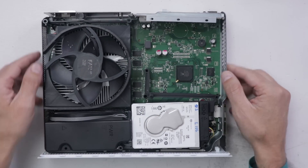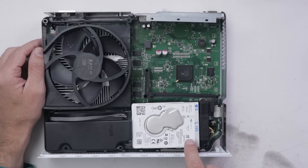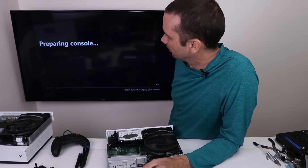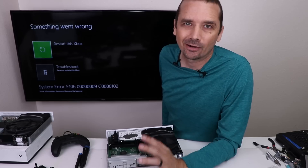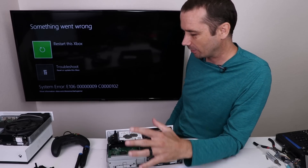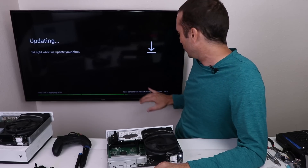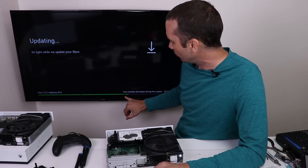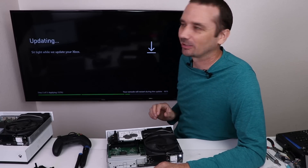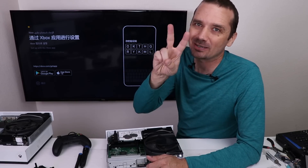Xbox One number two has another E106 error. This is the digital edition, so it doesn't have the optical disk drive. Let's get this plug back in and verify the E106. Still E106 — now E106 is usually a cache error, so usually just resetting it will fix that problem, but unfortunately on this one it's not fixing it. I'm going to go ahead and try and install OSU1 and see if that does anything. So far still good, we're at 64%. Sometimes they'll stop updating right before the third update, but so far this one's going good. It looks like this one is fixed — Xbox number two is fixed.